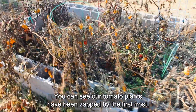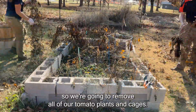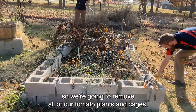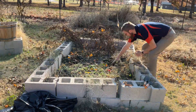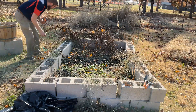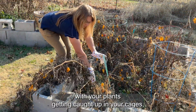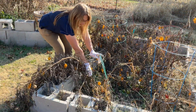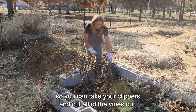You can see our tomato plants have been zapped by the first frost, so we're going to remove all of our tomato plants and cages. Sometimes you may struggle with your plants getting caught up in your cages, so you can take your clippers and cut all of the vines out.